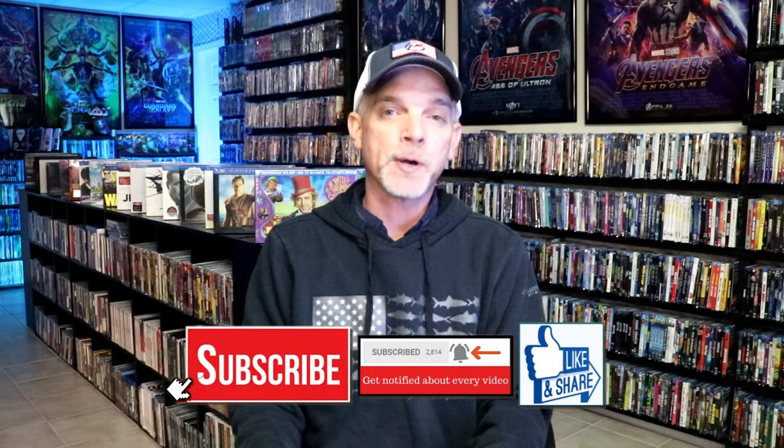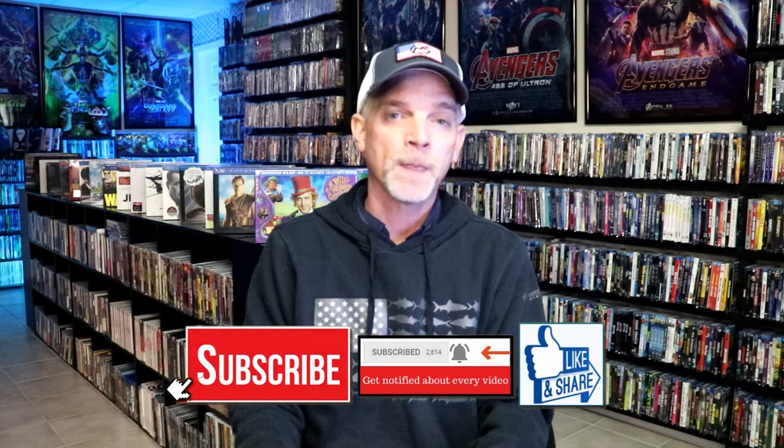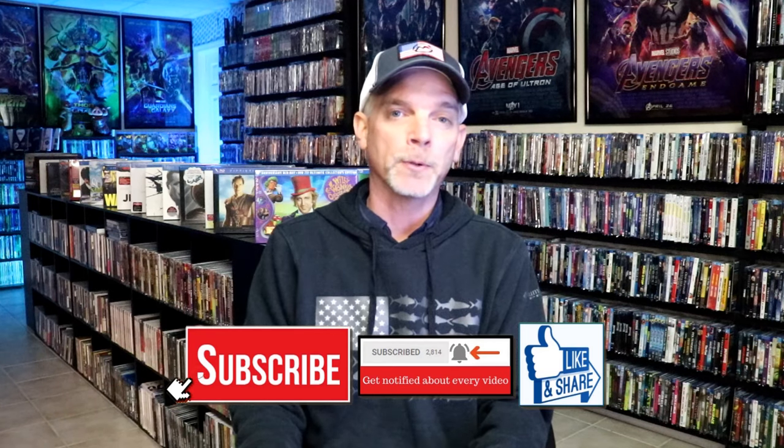Please leave a comment below — let me know what you think about this particular Steelbook unboxing, and also let me know your thoughts on Aquaman and the Lost Kingdom, because I really do enjoy reading your comments. If you liked what you saw here today, please give a thumbs up and share the video. If you haven't, subscribe to my channel — I really appreciate it. And if you do subscribe, please remember to hit that notification bell so that you can be notified every time I upload a new video.